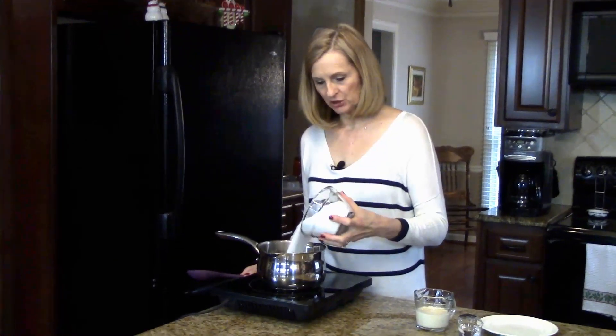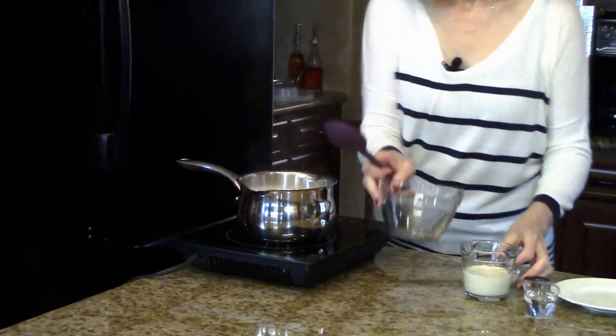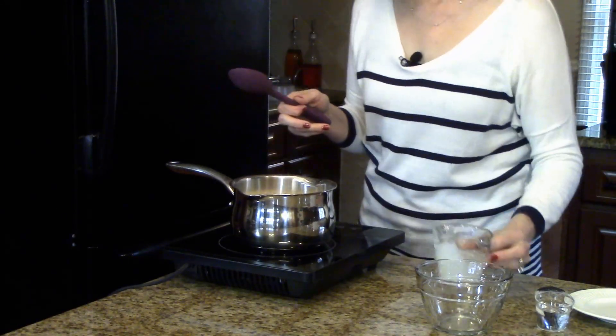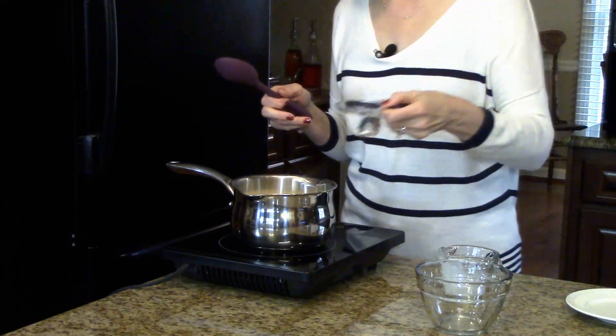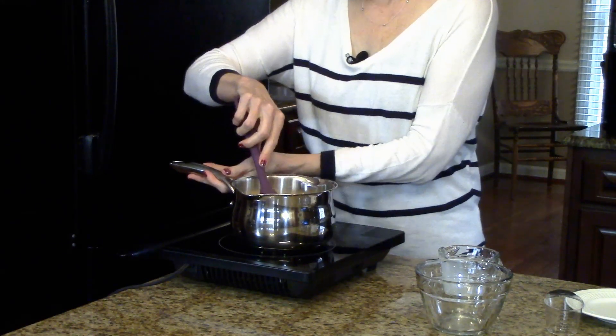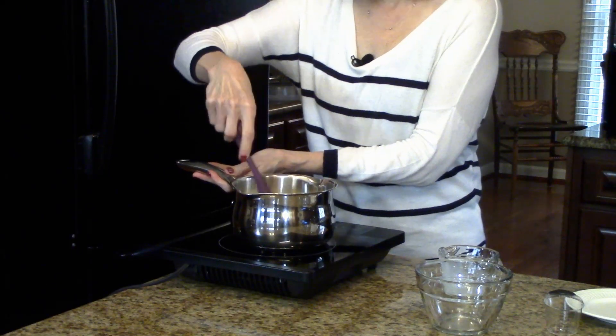I have my saucepan here. I'm going to add my sugar, my evaporated milk, and my quarter cup of water. I'm going to turn this on and stir this together until the sugar dissolves.